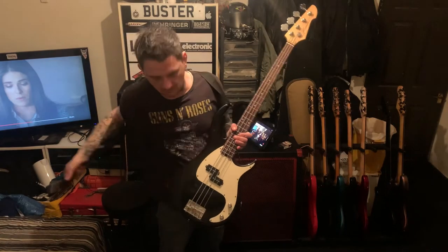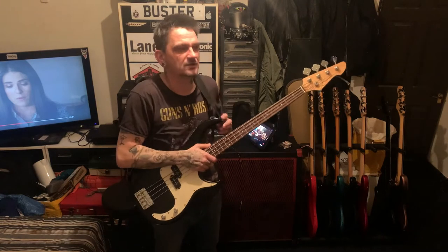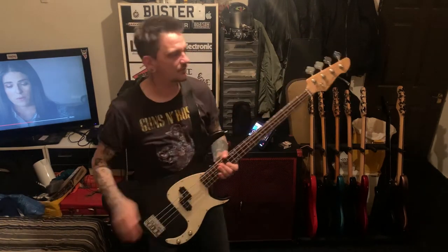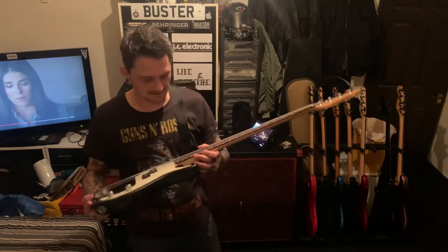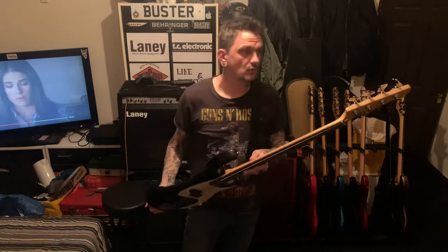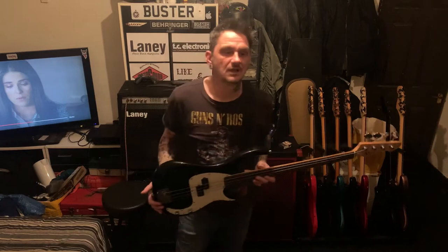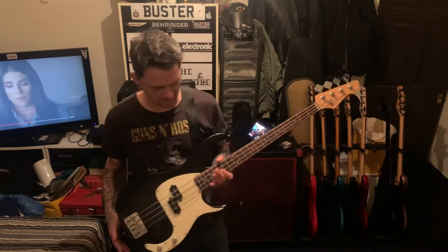Peavey was an American company originally and they made amps, speakers, PA systems and stuff like that. They decided to get into making guitars because they thought they were selling a lot of amps and they would make guitars to go with the amps. So they started making - originally they made copies of Fenders, so the Peavey based on the Fender Jazz.